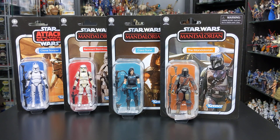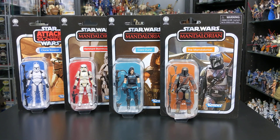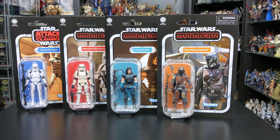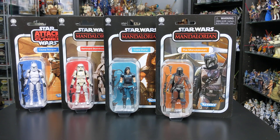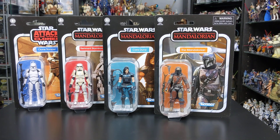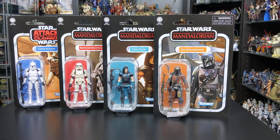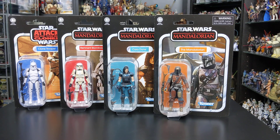Hello everyone and welcome back to another Star Wars action figure review. Today's video is going to be more of an overview than an actual review as I've got some very cool figures to give you guys a look at. As you guys will have seen on Instagram, Facebook and Twitter over the past few days, card back images have been released of the Vintage Collection Wave 25, which features characters from the Mandalorian. Thanks to the very kind folks at staractionfigures.co.uk I've been able to get my hands on some early samples of these figures ahead of their March/April release. These figures look absolutely fantastic.